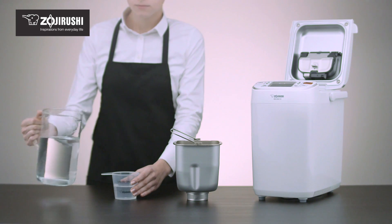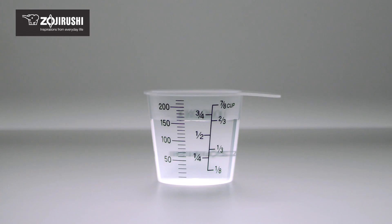Place the cup on a level surface like a countertop and wait for the liquid to settle before reading against the measuring lines at eye level.